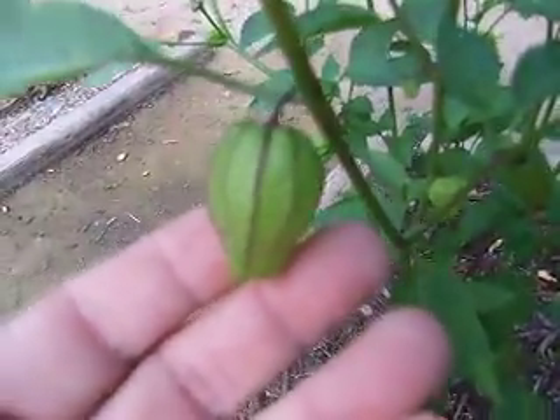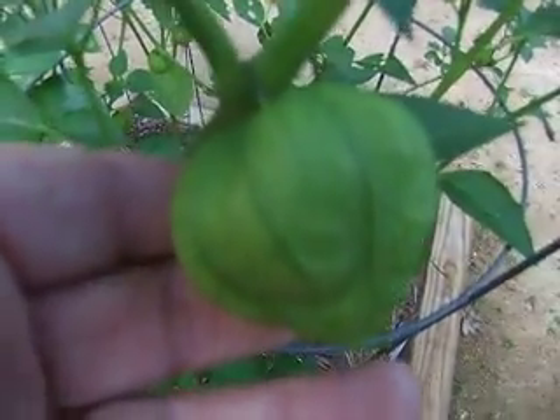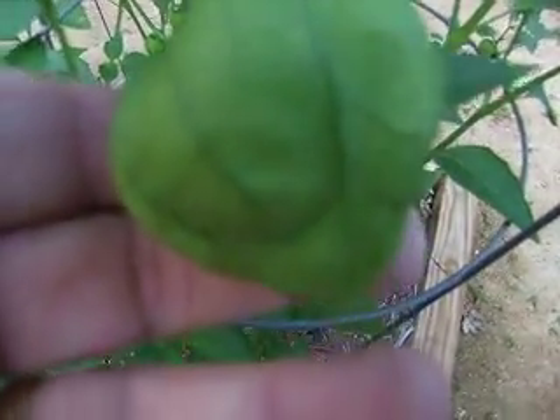There's nothing inside of this. And this forms into something that looks like this, as it gets bigger and a lot more mature. And then from this, it gets hard. This one's a little hard.